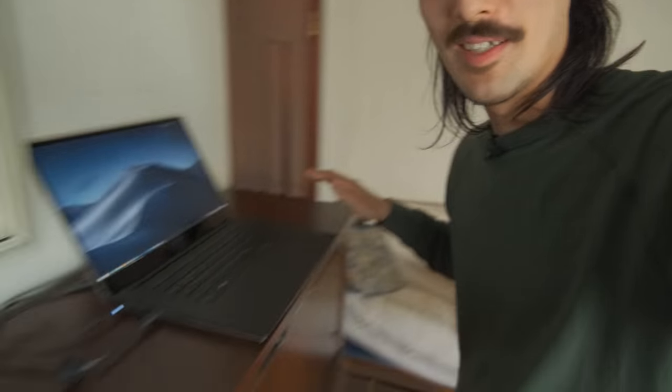Hi everyone, Samuel here. Welcome back to this quick and short video. I just want to show you something very cool that I just found out about. I didn't even spend any time setting this shot up — I'm using a piano as my standing desk.